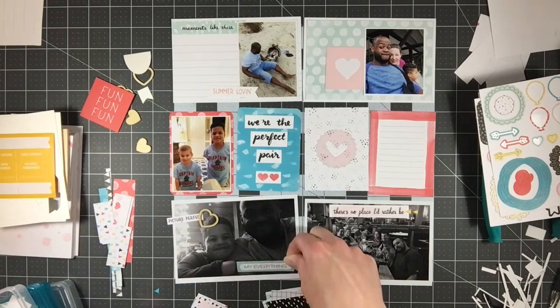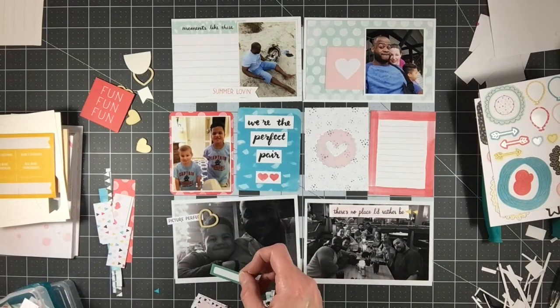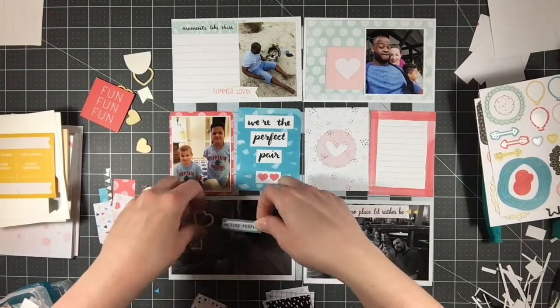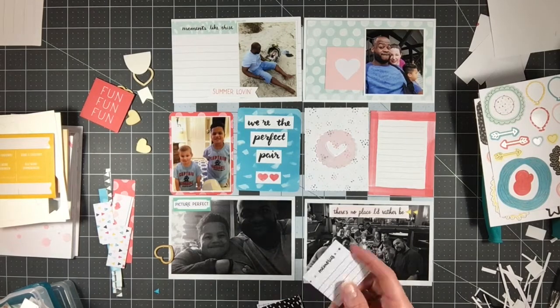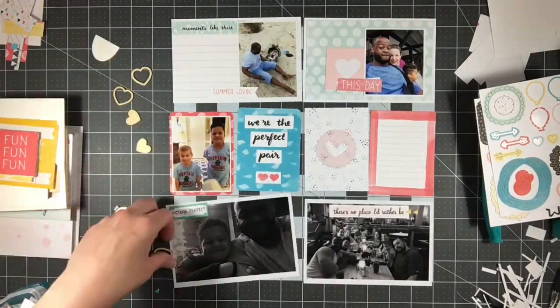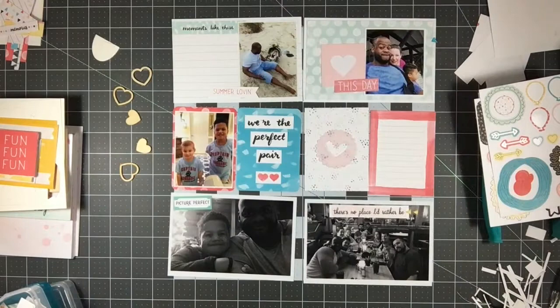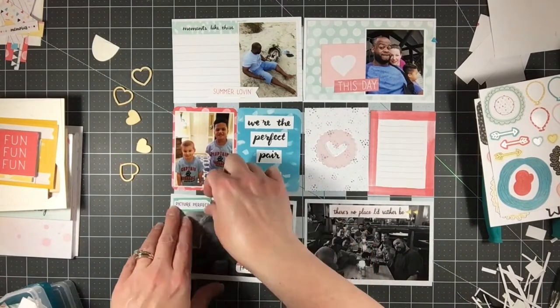Hey everyone, it's Melody with Design by Melody. This is Kit Day Thursday using the Stampin' Up Memories in the Making kit. I'm doing a random Project Life week while we were at the beach. I've actually done a couple of these with this kit, so maybe it's not so random, but I'm actually running out of Project Life spreads to do so I'm going to have to get creative here in the next couple of posts.